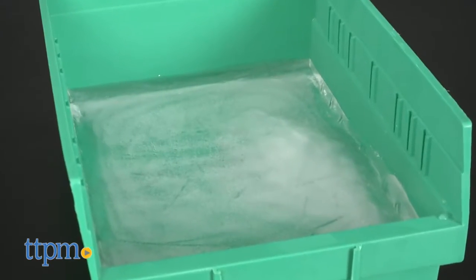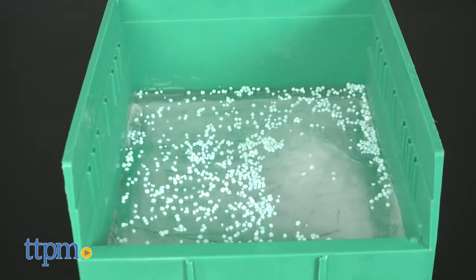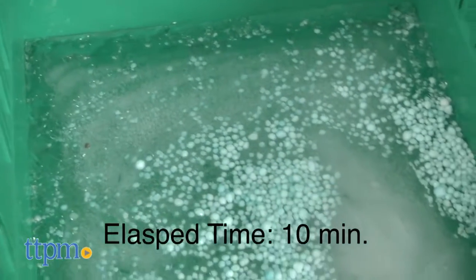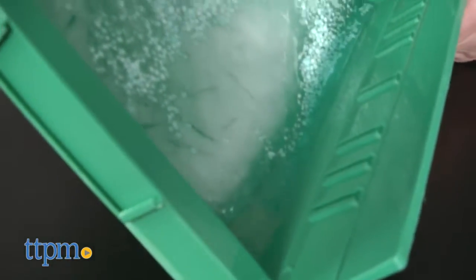Safe Paw will not harm plants or grass and is also non-corrosive, making it safe for all surfaces including concrete, decking, carpets, and pavers. You'll also notice that Safe Paw has a distinct green color which is for application control. There's no overlapping in coverage like there is with white pellets or salt crystals that can get lost in the snow.